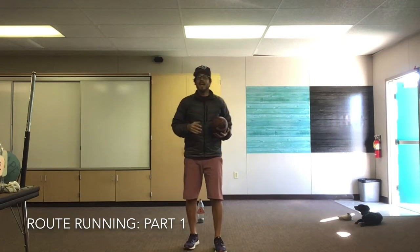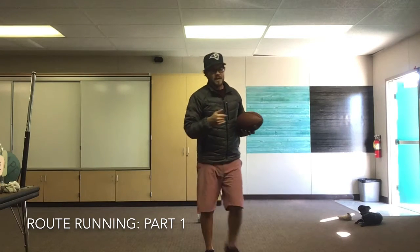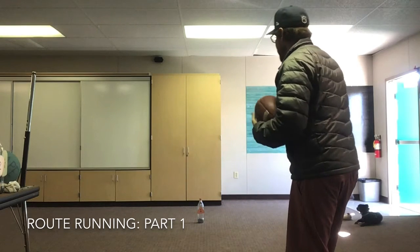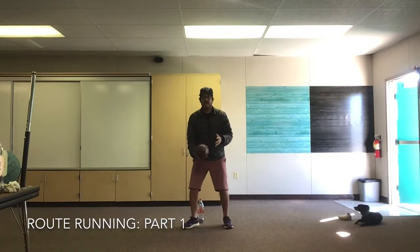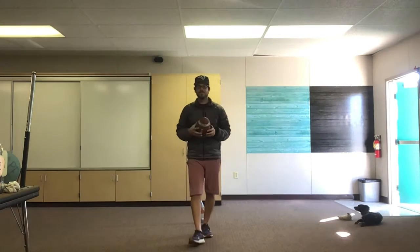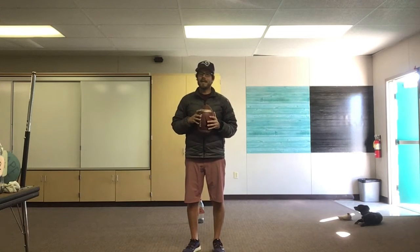If you don't have someone at home to play with, like I don't, just stand where your partner would be. You can say ready, set, hike, practice your route running, run to that spot and then throw your ball up in the air and catch it by yourself — just like I've been doing. Pause the video and practice your route running and catching for ten minutes.